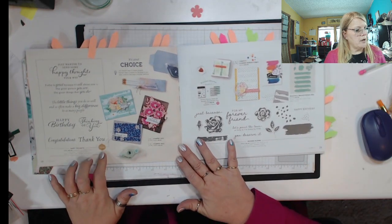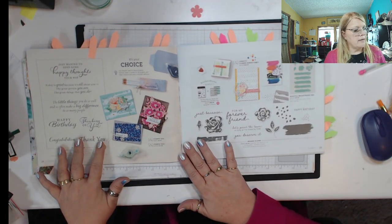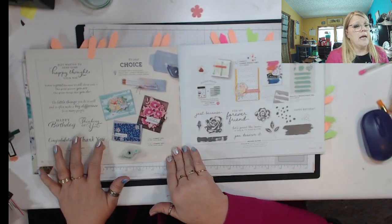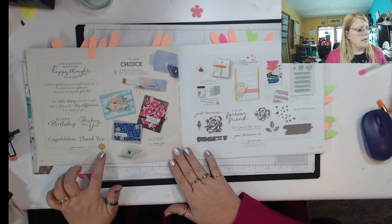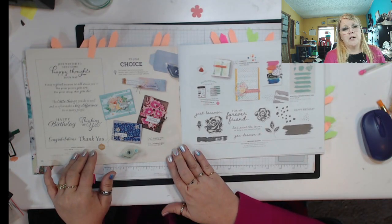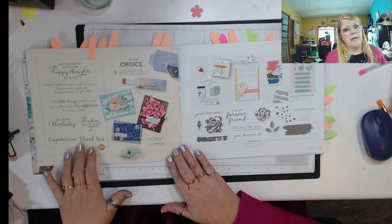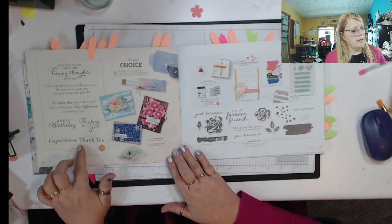You're going to see a million dollars here on a couple of these in the catalog and throughout the annual catalog. When you see this, this is a person who, through Stampin' Up, has had sales of a million dollars. So they get to create their own stamp set, and that's what this person did — created this one.